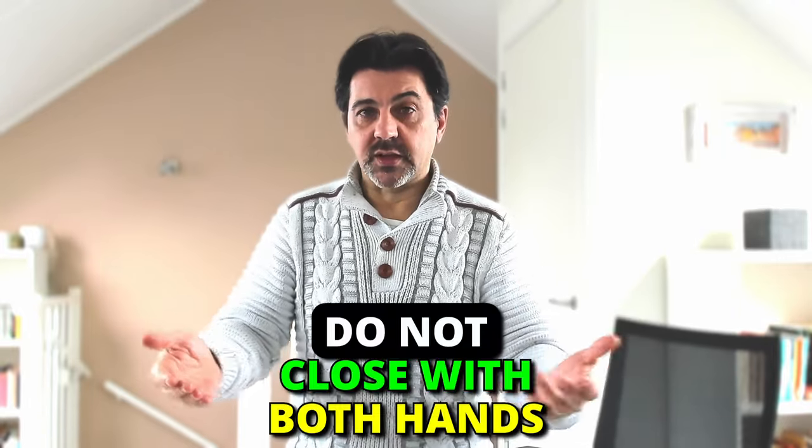And now let's go back to the fermatas. What you want to do simply is to get to the end position, hold the sound, and then close with your left hand. What you want to avoid is closing with both hands. It's first of all redundant and it doesn't look that nice. Also, it doesn't add any particular value or clarity to your gesture.